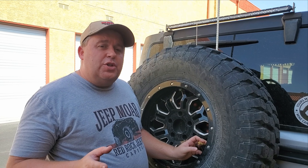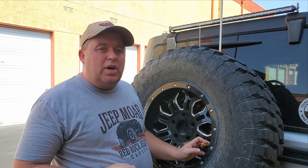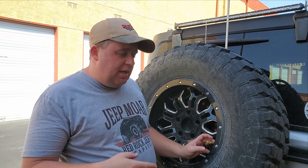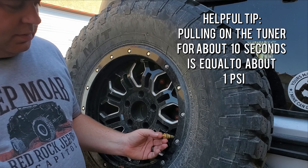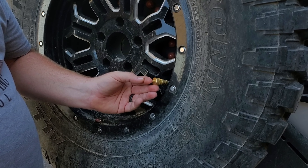We've calibrated this to about the 15 PSI mark. If you're in a situation where you want to let a little more air out — maybe drop it down to about 12 — you don't have to recalibrate the sensors. All you have to do is pull out on this little knob.